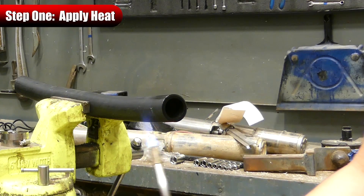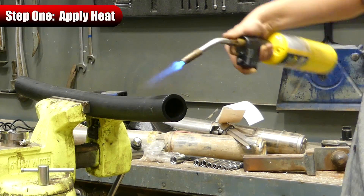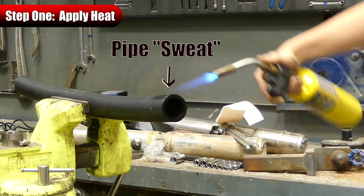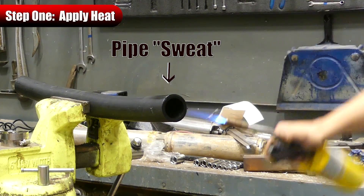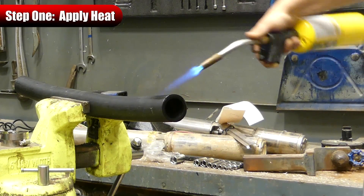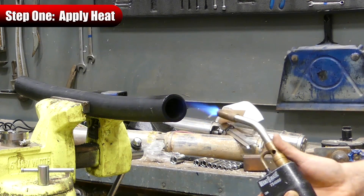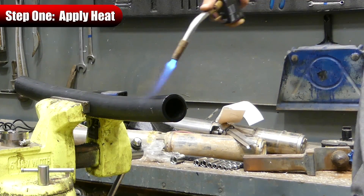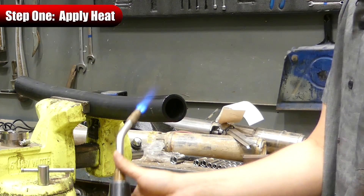We're starting to get that pipe nice and hot now. You can kind of start to see the pipe is actually starting to sweat just a little bit and gets a little bit of a glossy look to it. Get the inside nice and warm — that's really where you want most of the heat. But the outside has to also be hot, because when you're tightening those clamps down, that's where those things are going to really dig in.